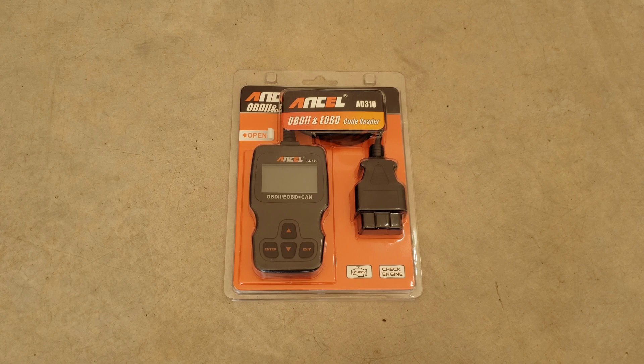OBD stands for Onboard Diagnostics, and the 2 was a designation given to all cars and light trucks model year 1996 and newer that were sold in the U.S., which were required to have this port within the vehicle. So essentially any 1996 or newer vehicle in the U.S. will most likely have this port on the driver's side underneath the dash. If your vehicle was sold outside the U.S., you're still more than likely going to have this — just take a look to confirm.